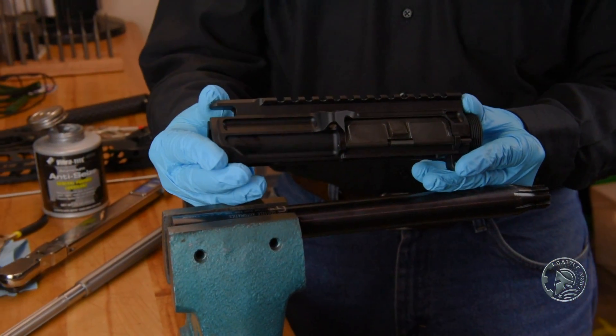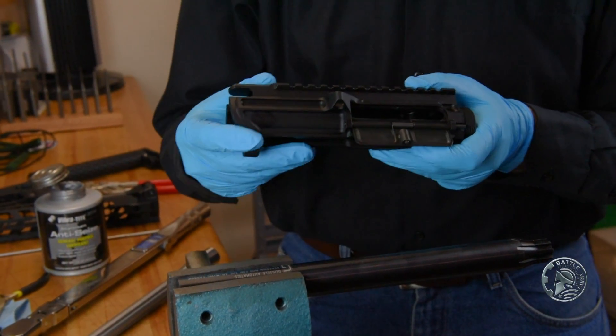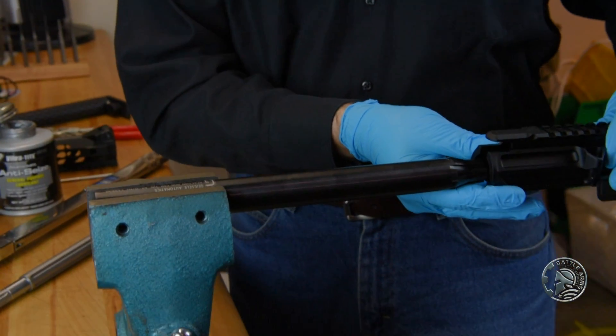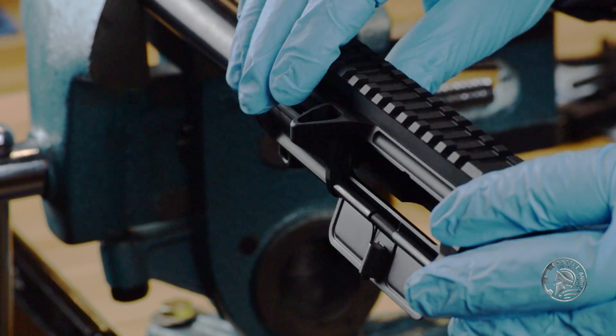We're then going to take the upper receiver. You've got an ejection port door — go ahead and pop that open, and very gently slide it over the reaction rod.